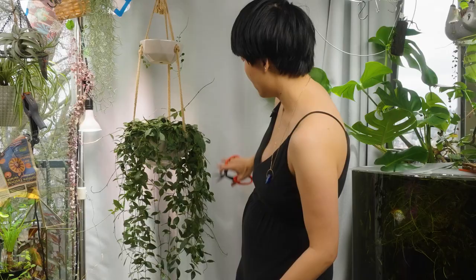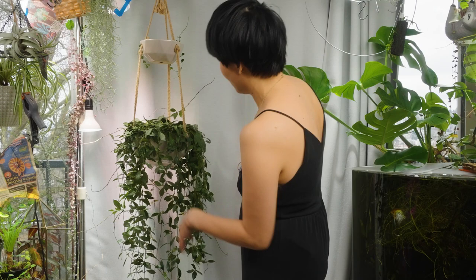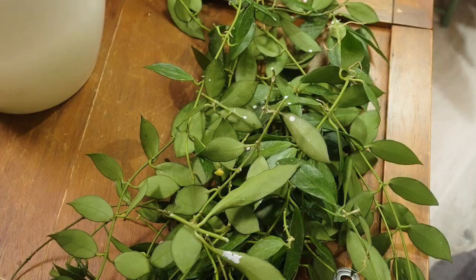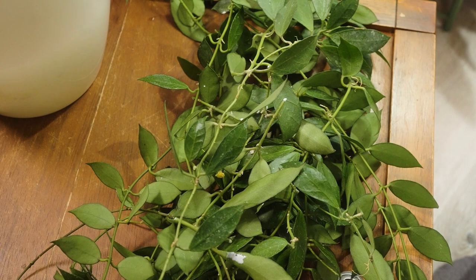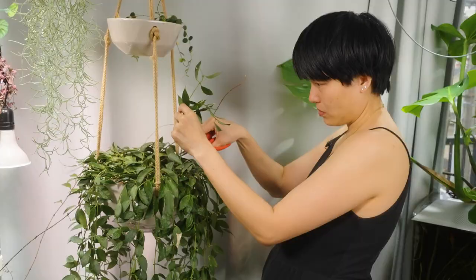I could definitely go heavier, but I'm trying to think about how it's shading the pot. I do love how long it is. I would say this Hoya's foliage is not as thick as some of the other Hoyas that I like. I like really chunky, thick, waxy foliage — this is not one of them, but the flowers make up for it.